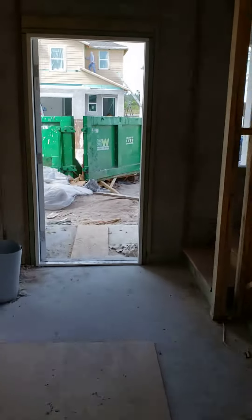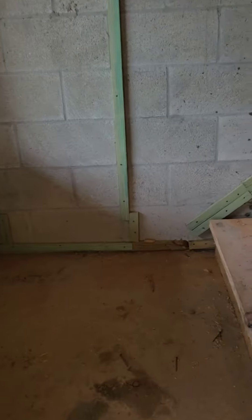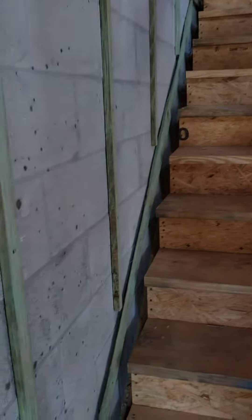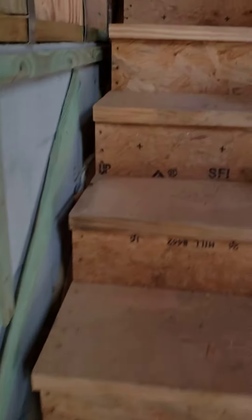Let's just quick go up here and check out the staircase. Hopefully this is the temporary stairs because there's no stringers. But I have a feeling that this is the actual staircase. Stringers would go on the side of the risers and treads. But we'll see — you just don't know.